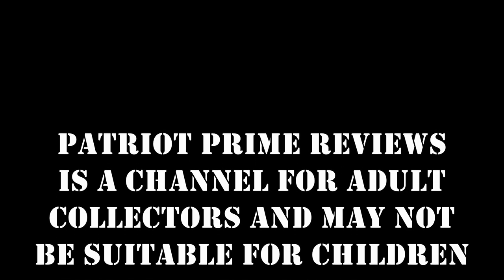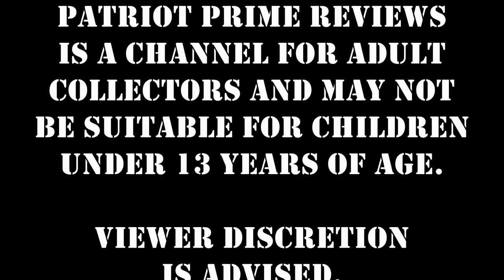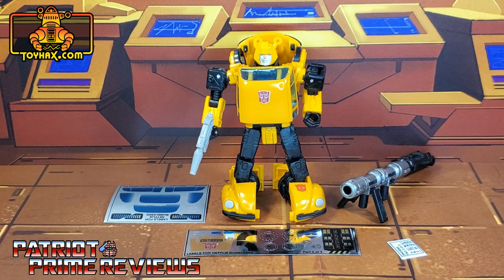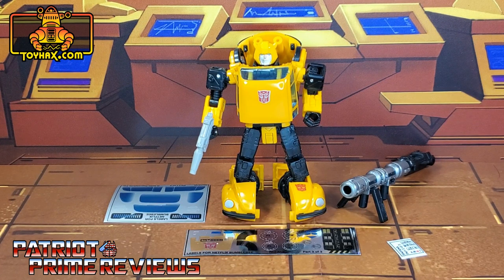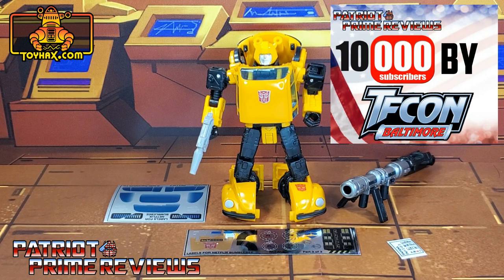Patriot Prime Reviews is a channel for adult collectors and may not be suitable for children under 13 years of age. Viewer discretion is advised. If you're watching this video and are not a subscriber of Patriot Prime Reviews, please consider hitting that subscribe button right now. It won't cost you a thing but will help me and my channel out tremendously, and help me reach my goal of 10,000 subscribers by TFCon in October.